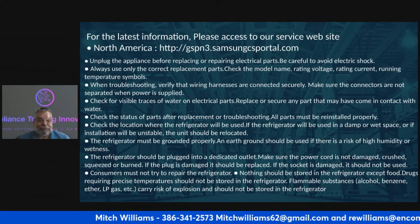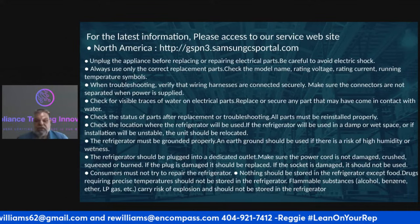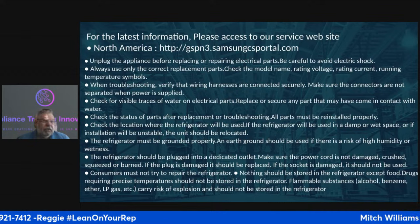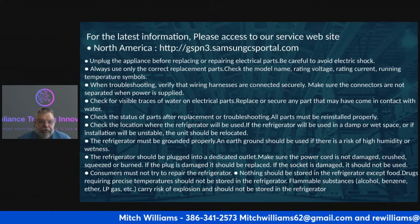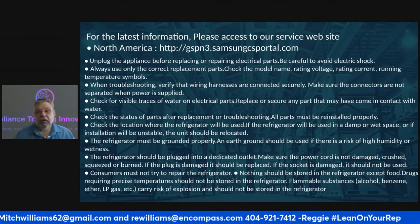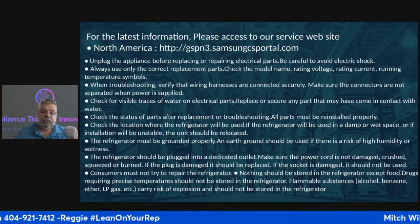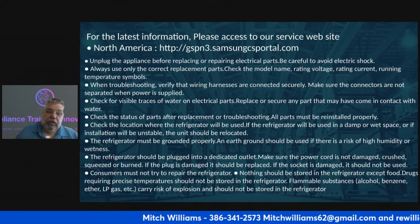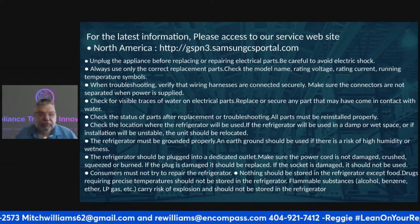Check for visible traces of water on electrical parts. Replace and secure any part that may have come in contact with water — you want to make sure you don't run the risk of electrocuting yourself. Always be mindful of water. Going between a washer and a dryer, make sure there's no direct short so that you don't become the conduit and end up shocking yourself — which I've done several times.